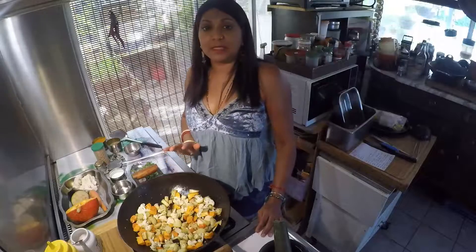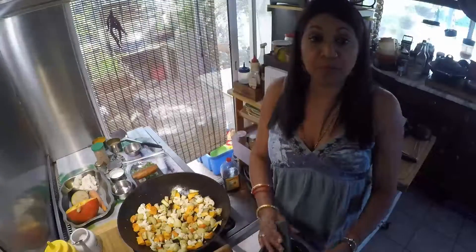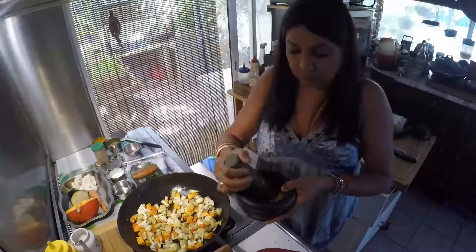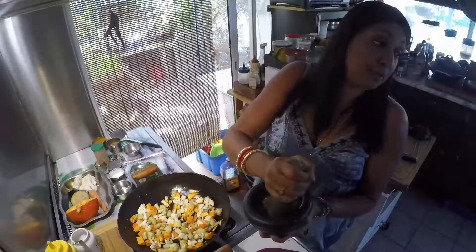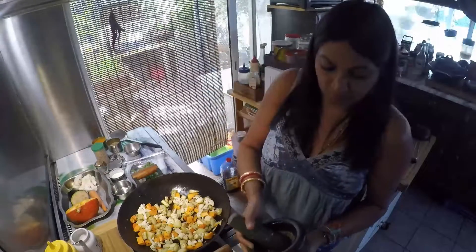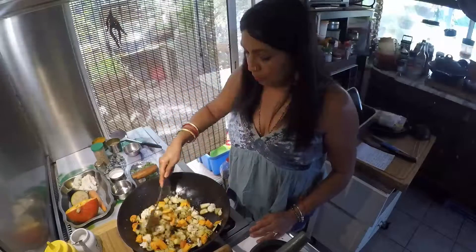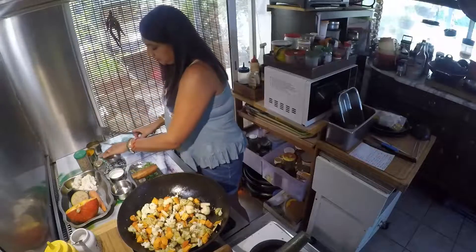Cette étape est assez longue, il faut avoir de la patience. Pendant ce temps-là, ce que vous pouvez faire c'est broyer vos épices de tout à l'heure, qui ont refroidi, avec un mortier. Ou alors si vous avez un moulin électrique à café, vous pouvez l'utiliser. Les épices remontent — voilà, c'est un super goût de grillé, vraiment absolument délicieux. Vous pouvez utiliser ce temps pour broyer vos épices et ciseler la coriandre.